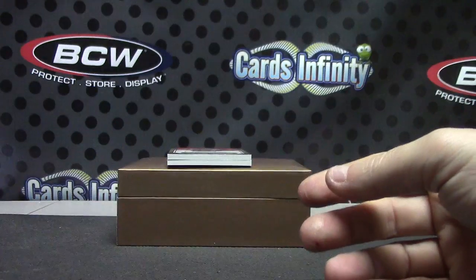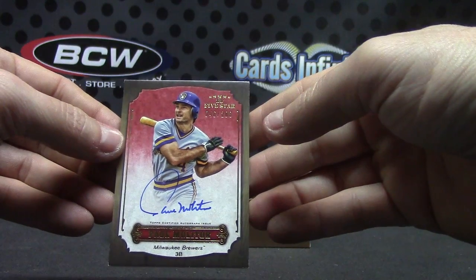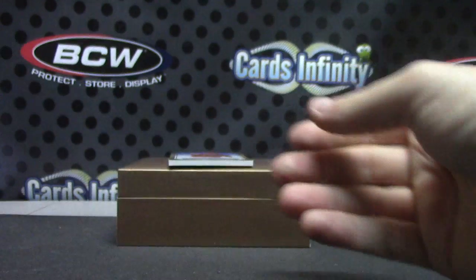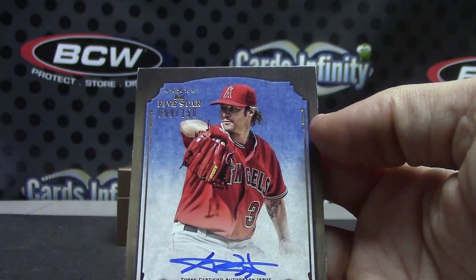Wilson and Phillips. Next we have number to 208, Paul Molitor. And the last one, CJ Wilson, numbered to 150.